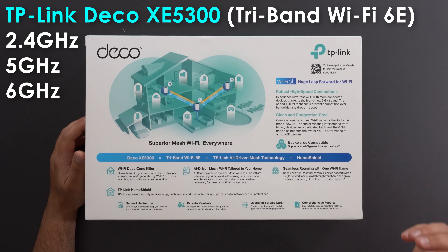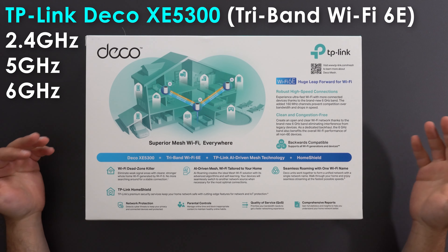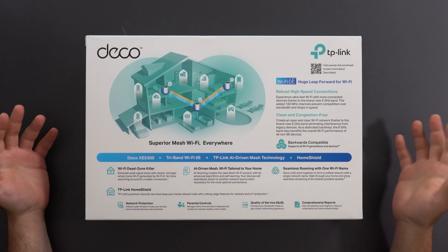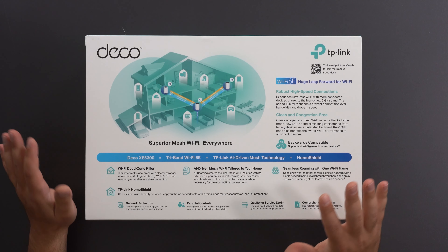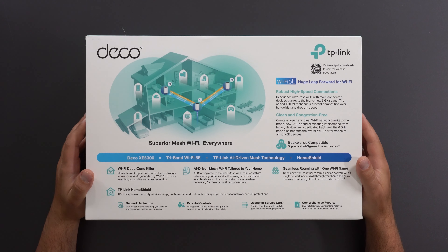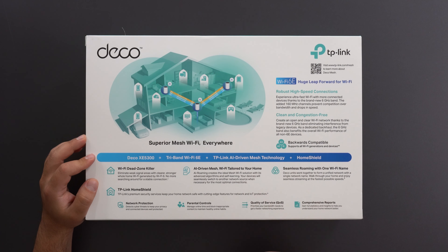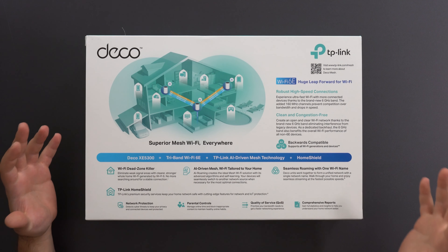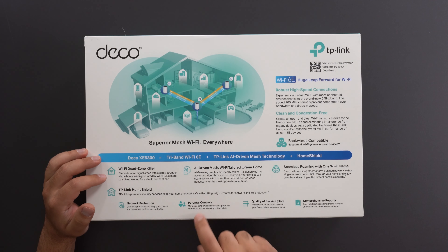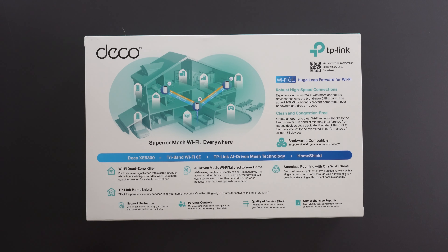Wi-Fi 6E operates on the new 6 GHz band, which is typically faster and a lot less congested, helping the speeds — though it does have shorter range. Even if you don't have Wi-Fi 6E devices, since there aren't too many out right now, this can still be used as a dedicated wireless backhaul band, which should result in good speeds throughout your network. TP-Link also includes parental controls, quality of service, comprehensive reports, and network protection.